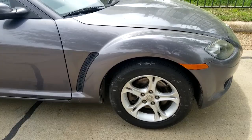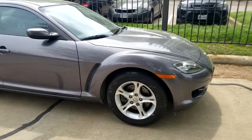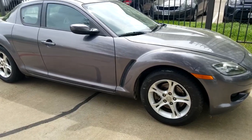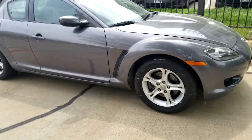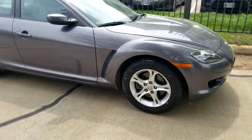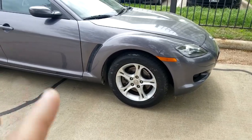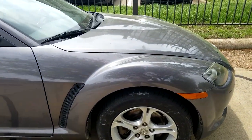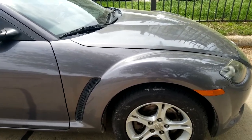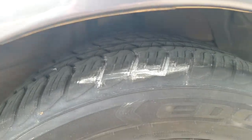These cars did come in two different trims: there's the regular coupe and there's a Shinka Edition coupe that had some upgrades like leather seats and such. As for this car, it has alloy wheels — 16-inch alloy wheels with 225/55 R16 tires. Brand new tires on the front.